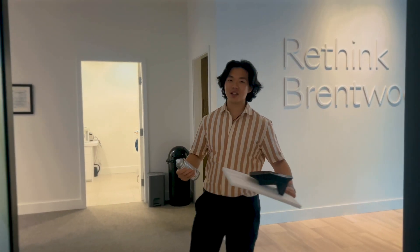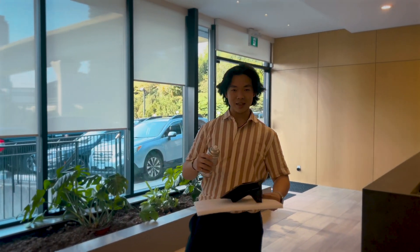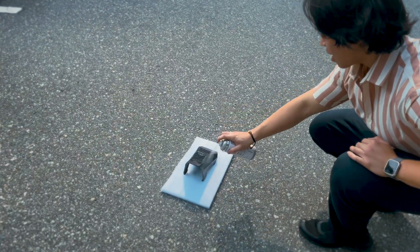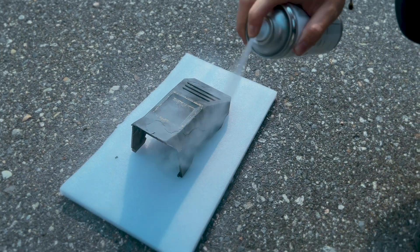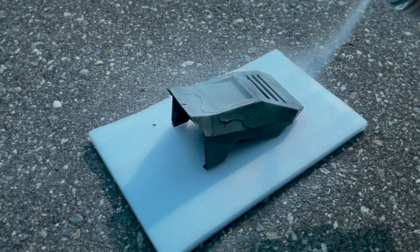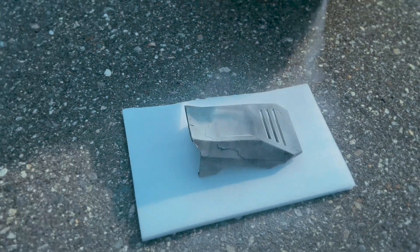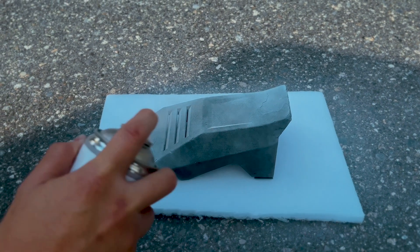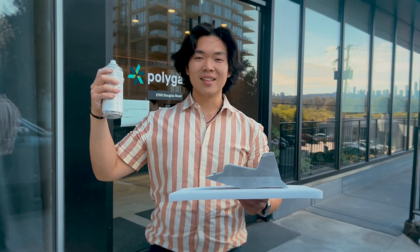Now that our equipment is set up, let's prepare the object for scanning. Our structured light scanner works by capturing the reflection of light off the object. Black color does not reflect light well, so we have to apply scan spray to ensure data is captured. Give the can a few shakes like spray paint, and apply a thin, even layer on the object. Apply it evenly — too much in one area will create clumps and affect accuracy.